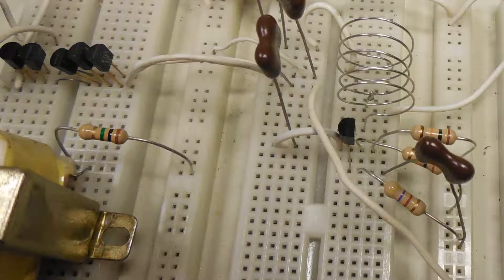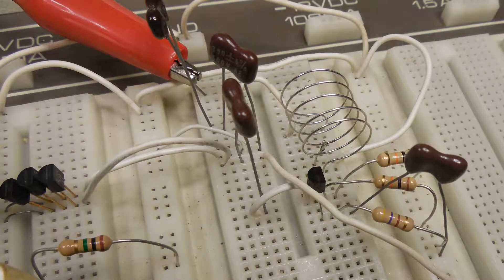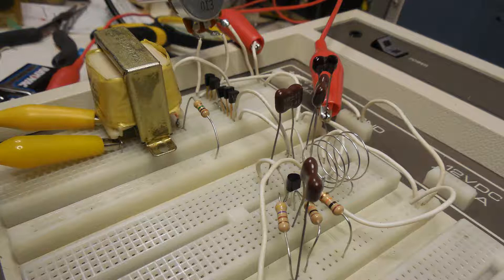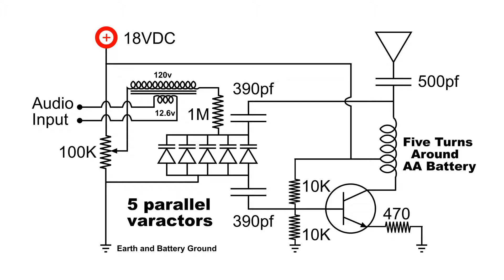And you can see the coil on the right there. That's made by wrapping the wire around five times. I used a AA battery for the form, so it's real easy to make. I made as few changes from the last video as possible, and of course I had to change that coil to get it on the FM frequency. Now on the right you can see the coil again — five turns around that AA battery.